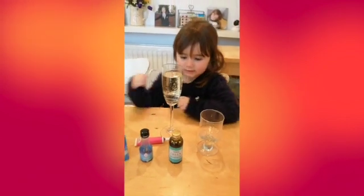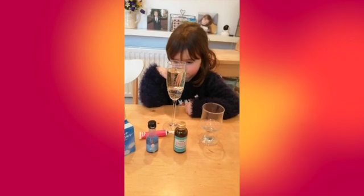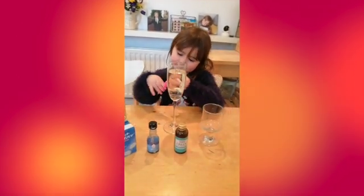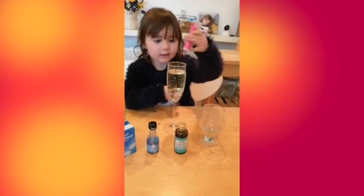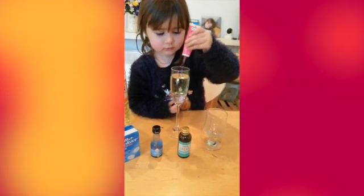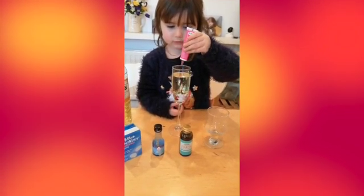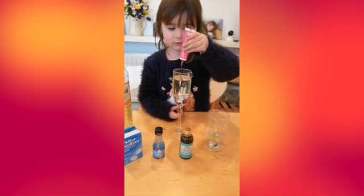And then next, can you put in some food coloring? Which one? Pink. And plop in some drops — some more. One, two, three, four, five — and stop, that's enough.